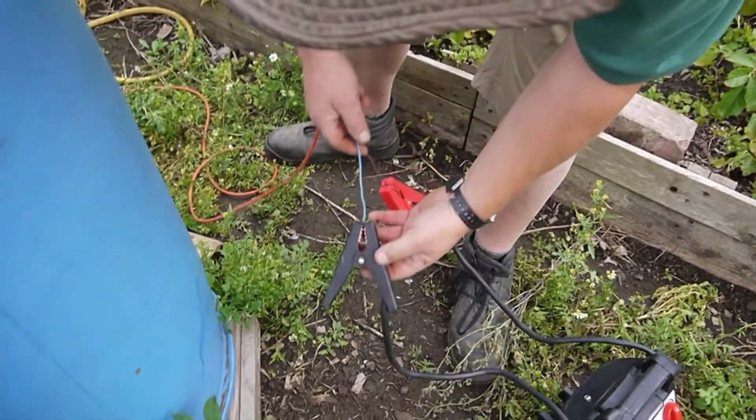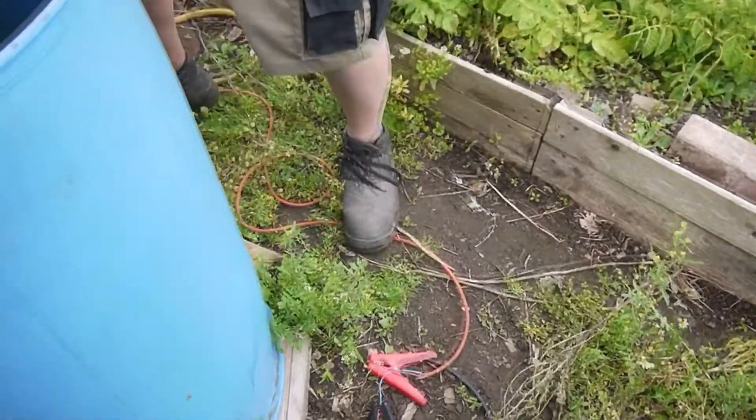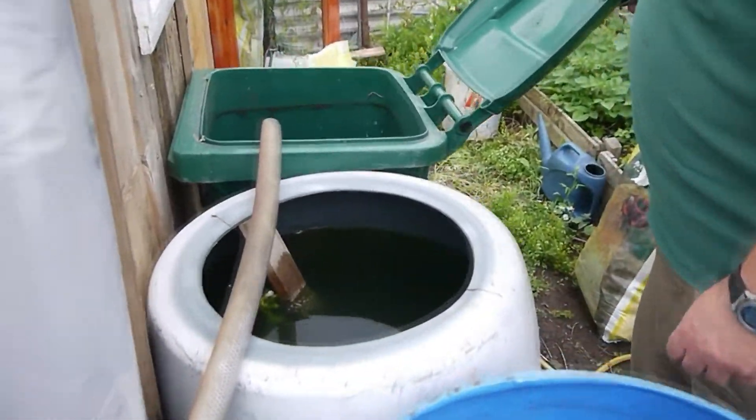Well, it looks crappy, but it works. It's an allotment, isn't it? I've got a lot now stuffed in there, big pipe stuffed in there.